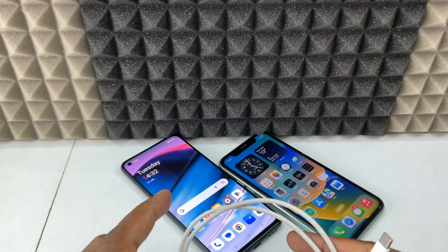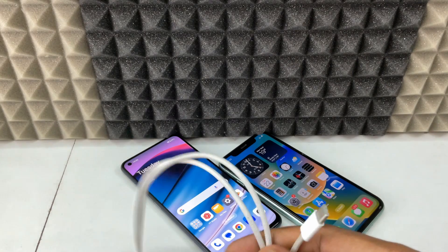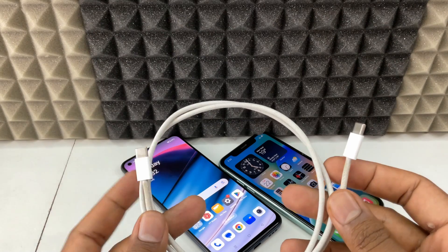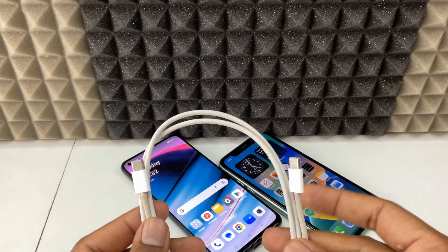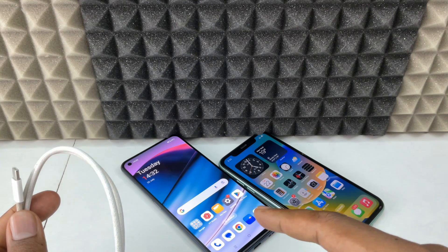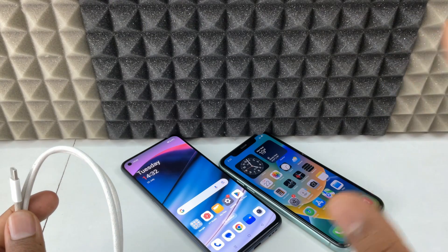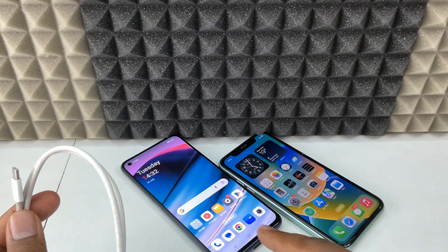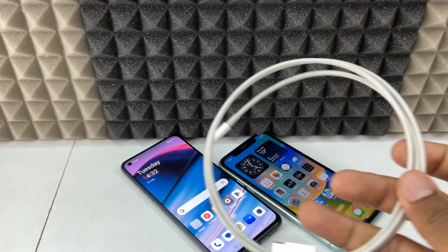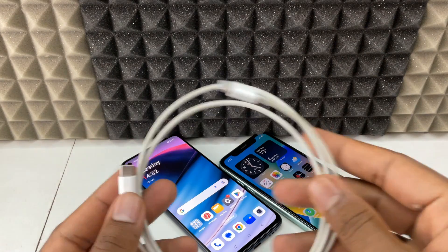If your Android phone charging port is USB-C and iPhone is USB-C, you can simply use a USB-C to USB-C cable to transfer photos from Android to iPhone. If your Android phone charging port is micro-USB, you need to use a micro-USB to USB-C cable. But in this case, the Android is USB-C and the iPhone is lightning. There is a cable available to connect USB-C to lightning, but it won't work — I tested everything.